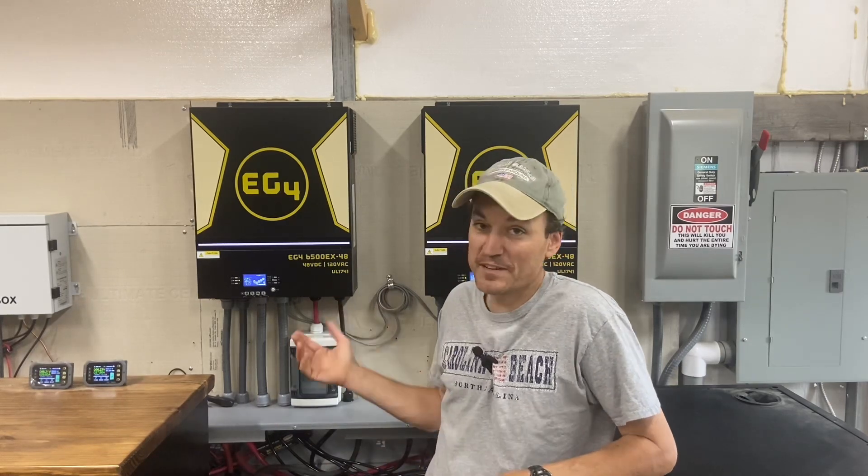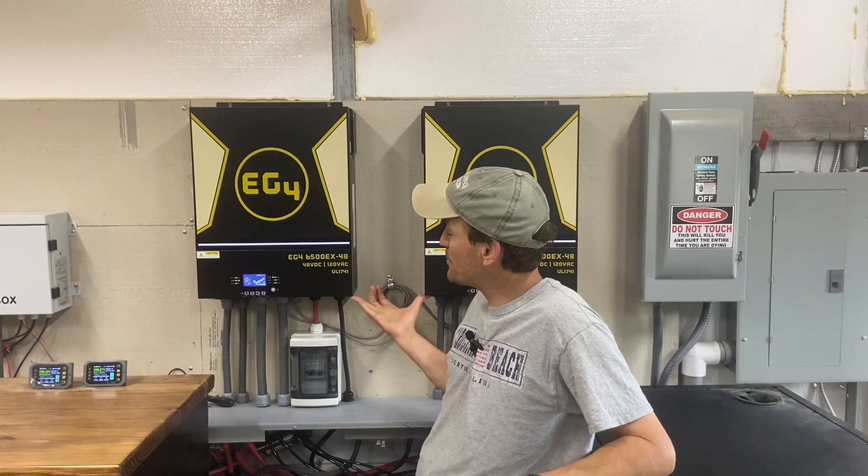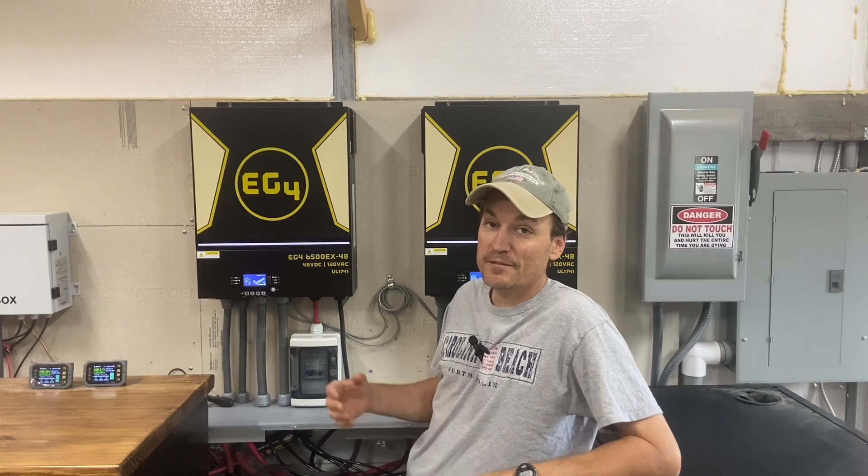Hey guys, so I wanted to talk about how we run our household on these two units — our whole house. Just to give a little bit of background, we have a 2200 square foot home and it's all electric, and we are able to run it with these two units. Before I talk about that, I wanted to cover a few key points. These are the EG4 6500 EX inverters — they are 6500 watt split phase inverters. Each one provides 6500 watts, which is a total of 13,000 watts or 54 amps.